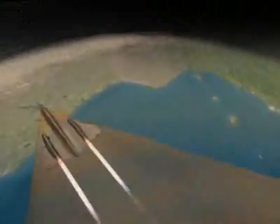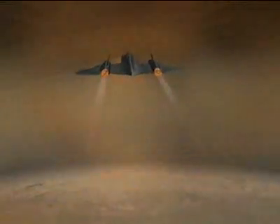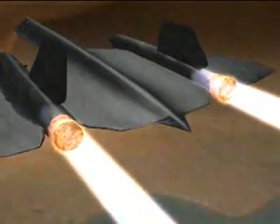But to achieve this dream, Blackbird's designers would have to overcome the objections of the atmosphere. First, the heat. At Mach 3, Blackbird would enter what engineers call the thermal thicket — a zone of speed where temperatures soar: 1,100 degrees Fahrenheit at the exhaust, 800 at the nose.